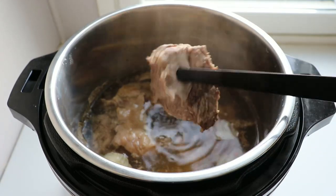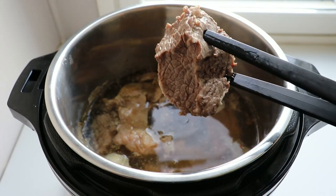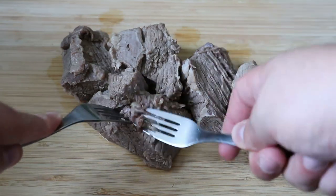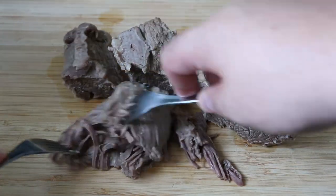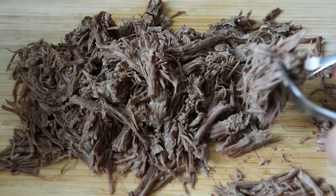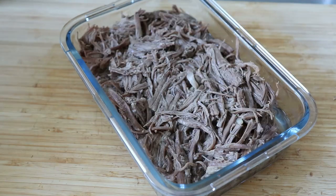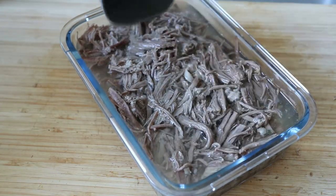Now our beef should be ready and we can take it to a chopping board. Set aside the broth because we're going to use it later. Take two forks and shred everything. I think it's nicer when you have really thin strings, but some people like it chunky — whatever you prefer. After a while it should look something like this. If you're not going to use it right away, keep it in a container with some of the broth so it won't get too dry.